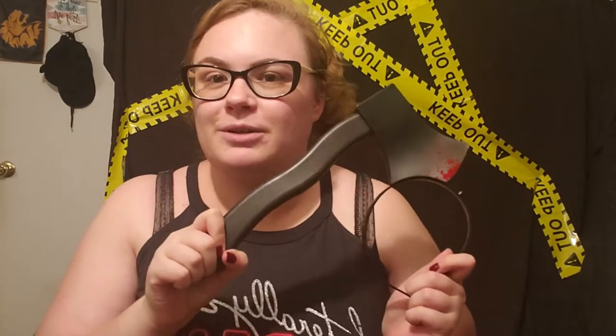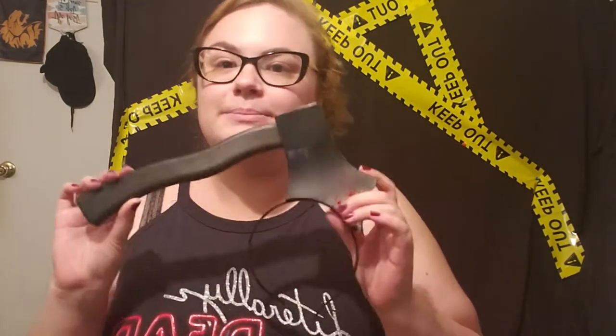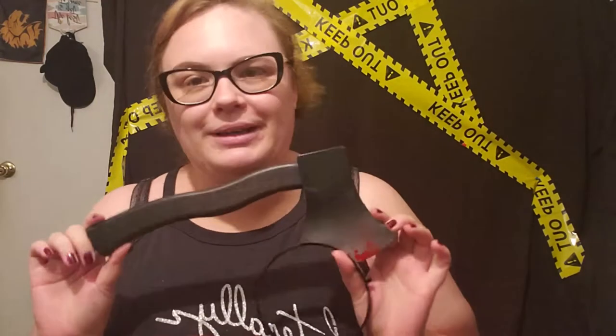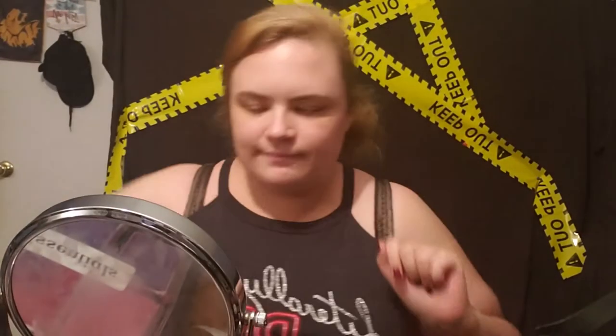Hey YouTube, it's Nerd Cat and I'm back with another nerdtastic Halloween episode. This is my last one for this year, so happy Halloween everybody! I figured I would do a real quick last-minute Halloween costume idea since this is going up on Halloween. I found this perfect little prop at the Dollar Tree near my house and I thought it was perfect for a last-minute quick gore costume, so let's get into the video.